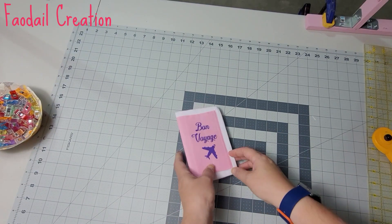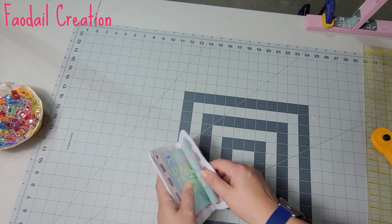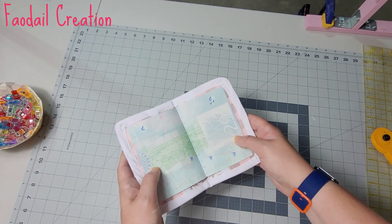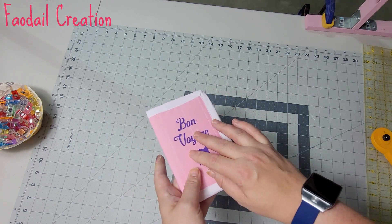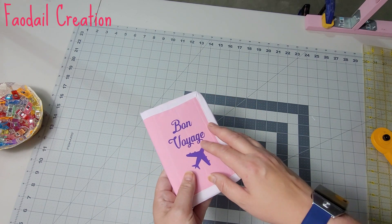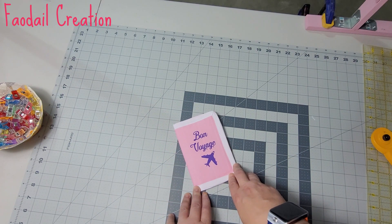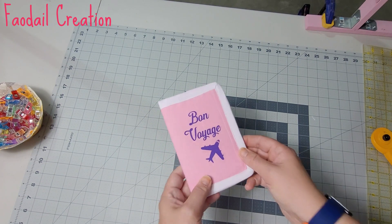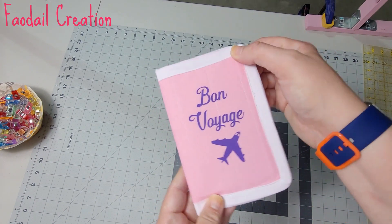Hello there, I'm going to show you how to make this passport cover. It will help prevent any dirt on your passport. You could always put your name on the passport or the name of your family members. Please subscribe to my channel — over 500 sewing and quilting tutorials. Like, comment, and subscribe, and let's see how to make this passport cover.